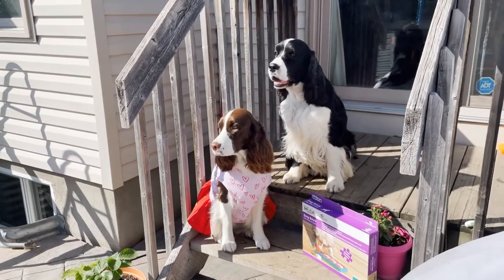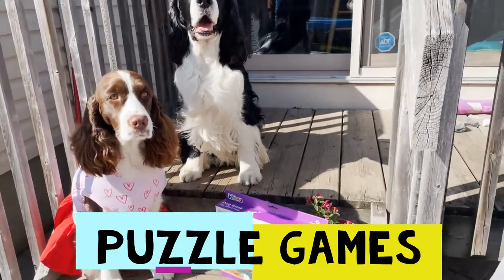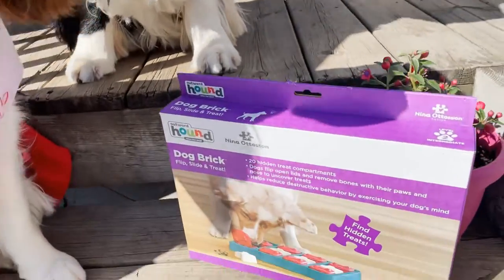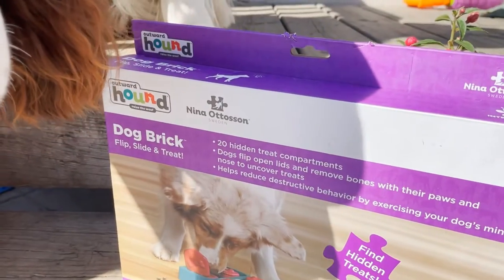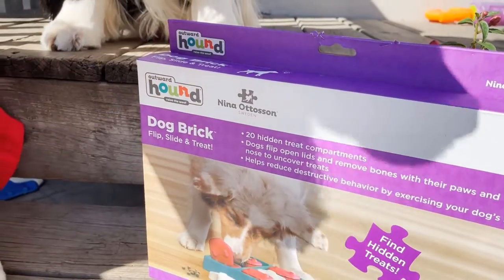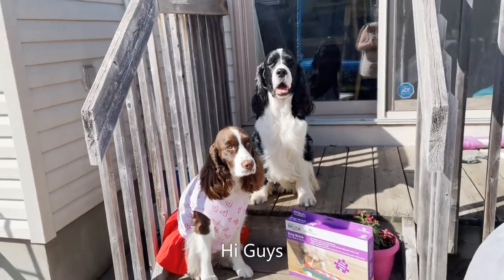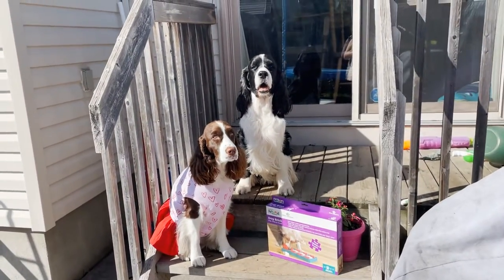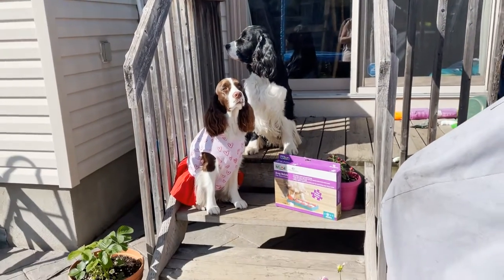Welcome to Ember and Cole's English Springer Spaniel Family Channel. Today we're going to be talking about this dog brick puzzle box. It's a number two skill level. We have not tried this yet. It's by Outward Hound and it's a dog brick flip side and treats. Ember and Cole have not tried it. Ember got it for Christmas for her and Cole and we're gonna try it today. It is now spring and we haven't tried it yet, but we've been busy with other things.